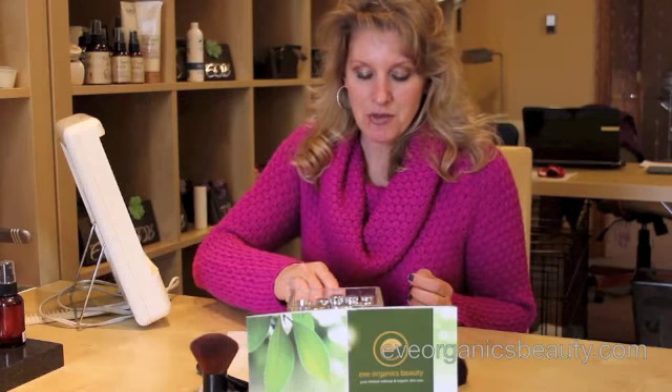So today, with just a couple of our Eve Organic Mineral products, I'm going to show you how to put a little color and glow back in your face. I'm just getting ready to apply my foundation. If you're not really sure on the application of the foundation, please refer to one of our earlier videos that goes into detail on each step in applying your foundation.